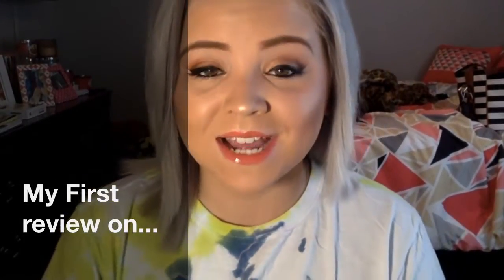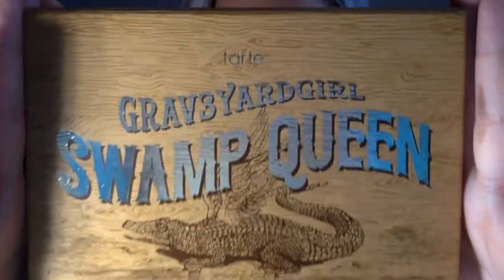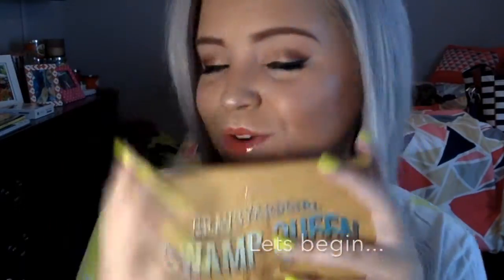Hey everybody, welcome back! I'm so excited to be doing this video today. I will be doing a review and a small tutorial on the brand new Graveyard Girl Swamp Queen palette. Before I bought this, I had really mixed emotions from other people's reviews until I tried it out in store and thought totally opposite. So I'll get into the review after my small tutorial on how to get this beautiful golden smoky eye with the new Graveyard Girl Swamp Queen palette. Enjoy!